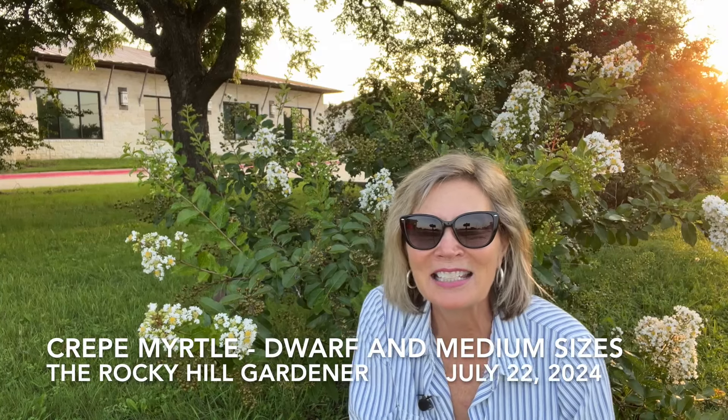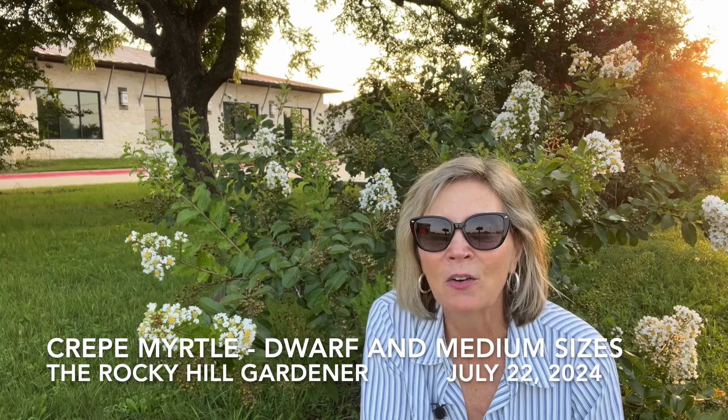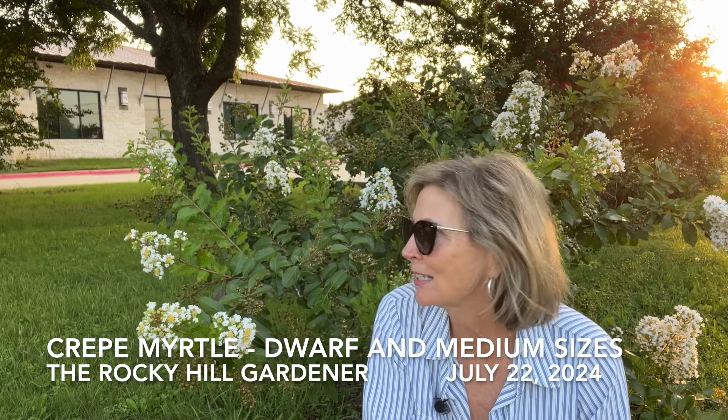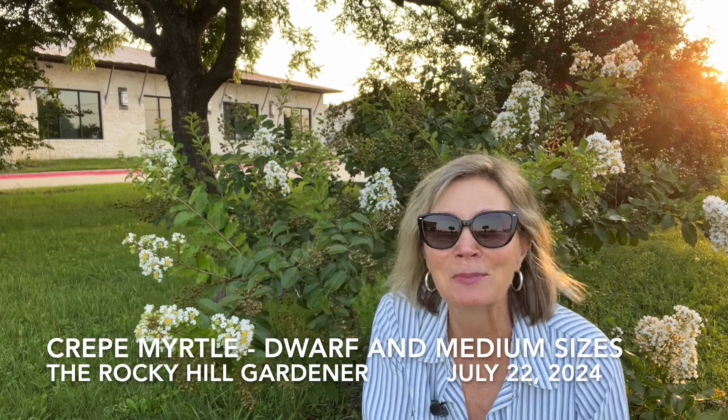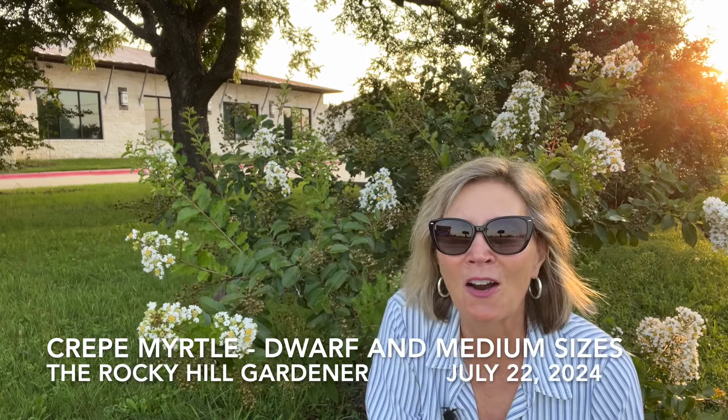Good morning, Cindy here in central Texas. Today we are going to be talking about the crepe myrtle — please excuse that loud cicada next to me. I know that crepe myrtles are in every yard everywhere in Texas.